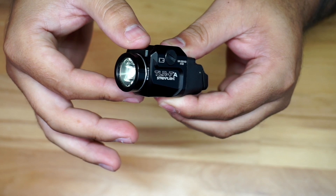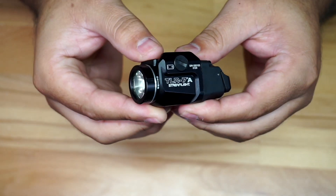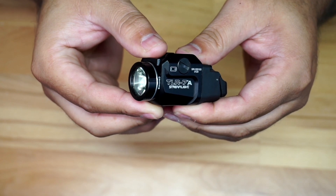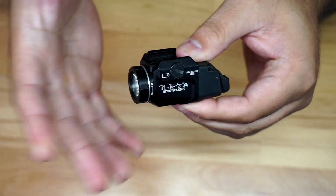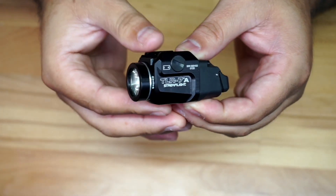It throws around a 140-meter beam, is IPX waterproof up to one meter for 30 minutes. Some of those specs are pretty standard across lights like this, and it's going to include a battery.